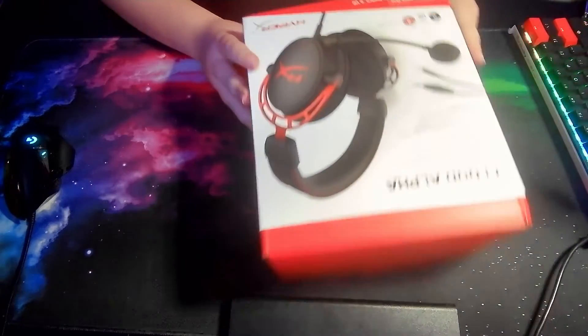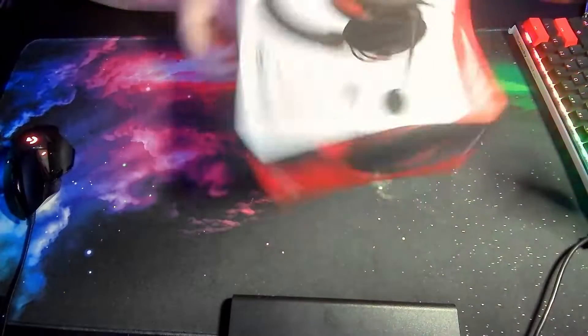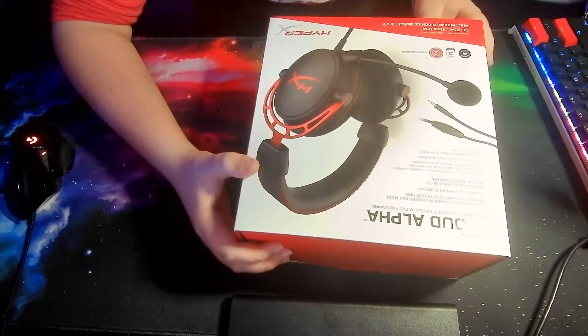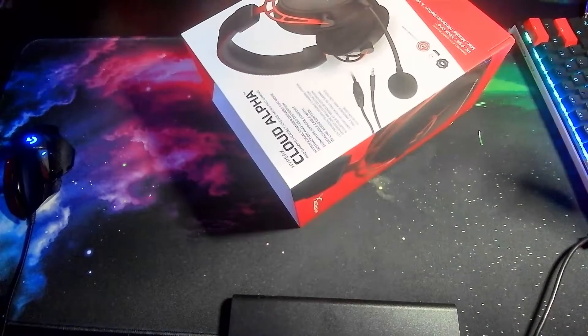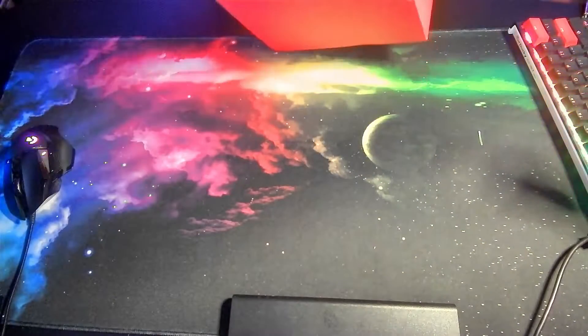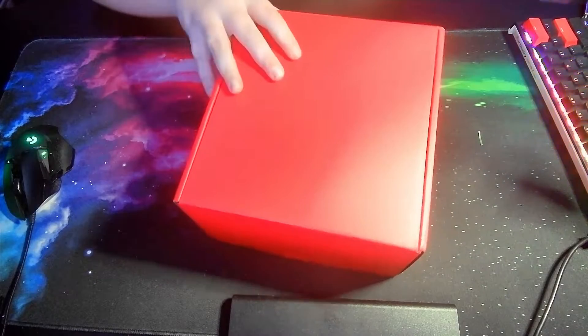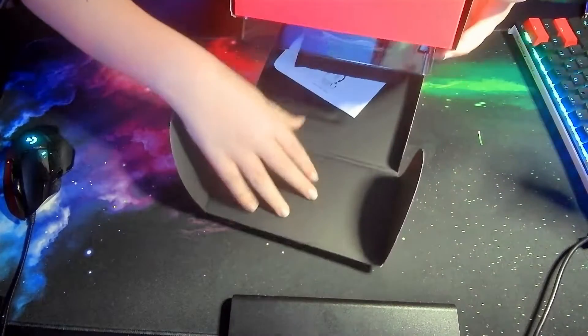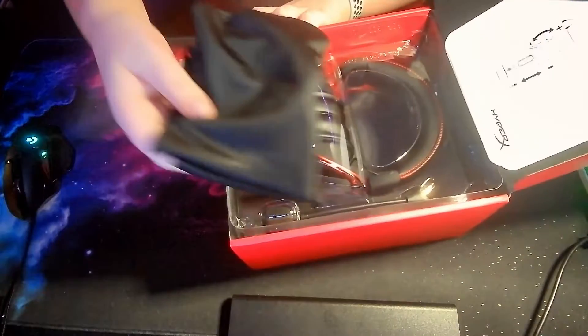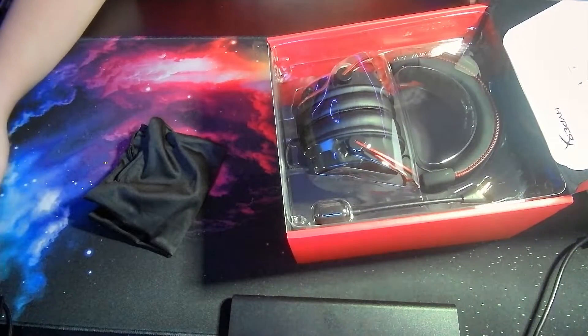Alright guys, here's the box — it's a pretty nice box. The headset I asked for is the HyperX Cloud Alpha, it's red. It's better than the headset I'm currently using, which I got for like $20 last Christmas.